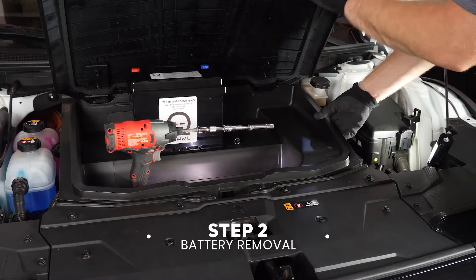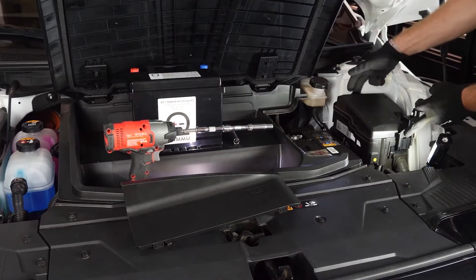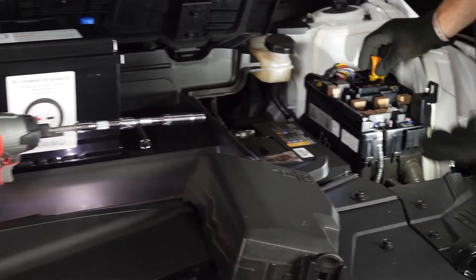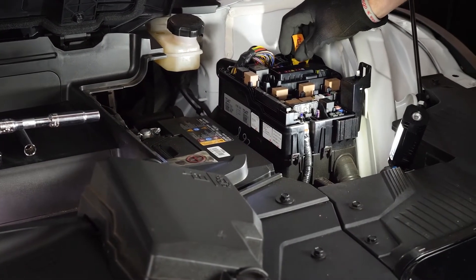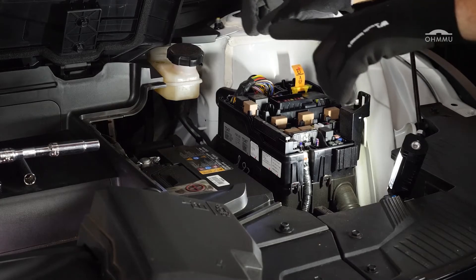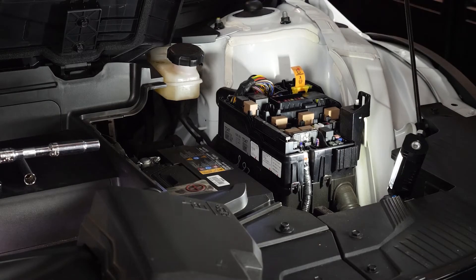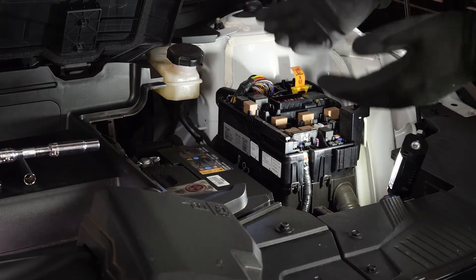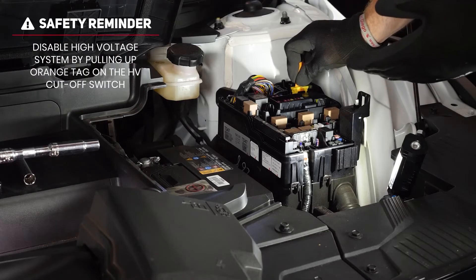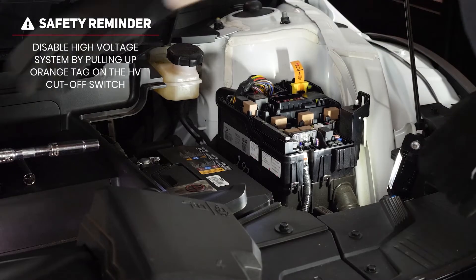Alright, here we go. Lift the lid on your front storage compartment and pull this plastic trim piece straight up. Then pinch down on the two tabs on the fuse panel cover and lift it straight up. There's a tag here — this is important and different about electric cars. We always find the high voltage disconnect before doing a battery swap, because electric vehicles have a DC-to-DC converter, meaning the high voltage battery can be powering the low voltage system at any time, which means those lines could be live even if detached from the battery.